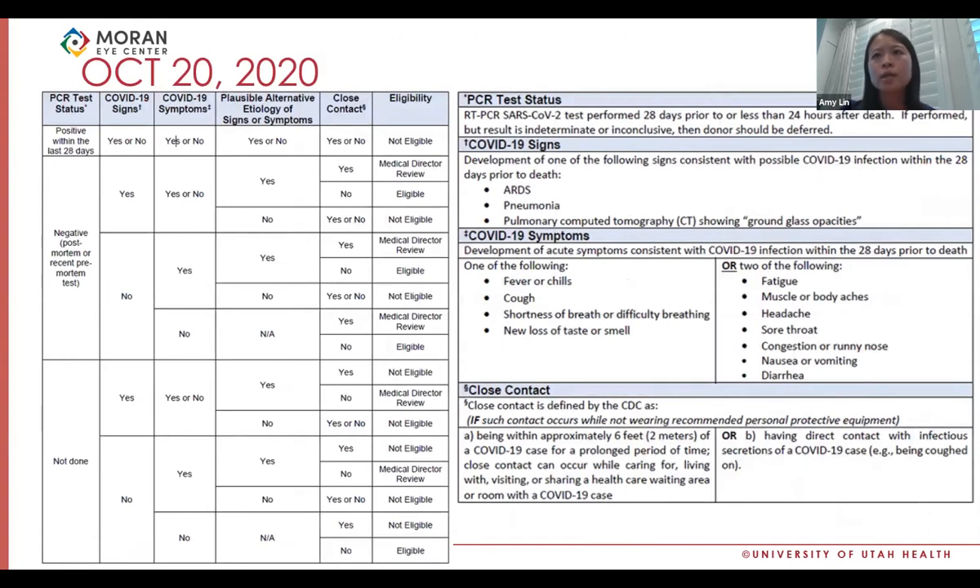In October 2020, the most recent set of guidelines was established. Eye banks became much better at ruling in or ruling out donors for transplant without medical director review, though there are still instances where medical directors are involved. There have been a significant number of donor tissues excluded because of medical record review — that percentage was at a high of about 9% deferral rate last spring, and by end of 2020 averaged around 6%, with still a significant number of deferrals continuing.